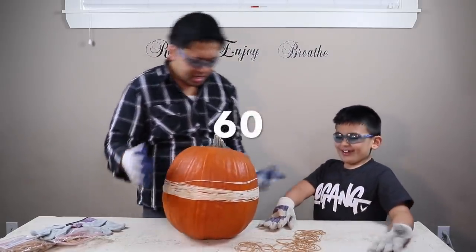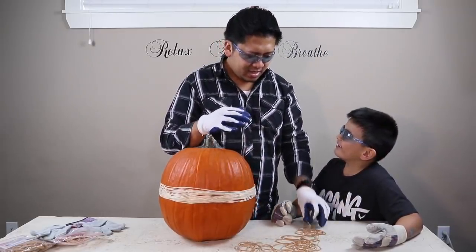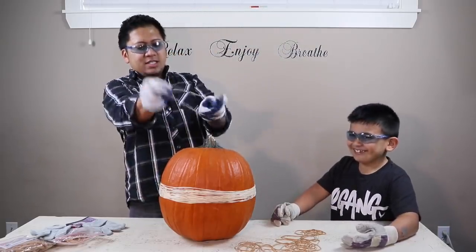What do you call a pumpkin that's lonely? A lonely pumpkin? A sad pumpkin? I don't know. Okay, so this is 62.